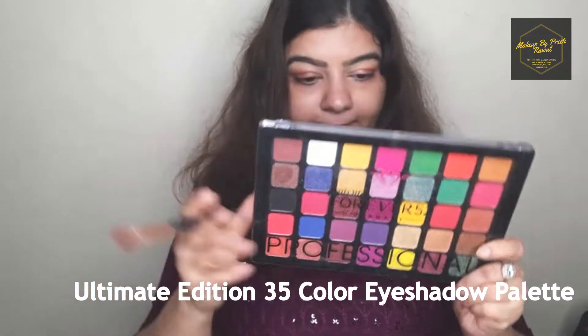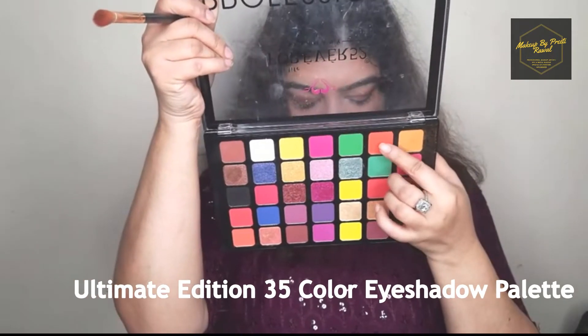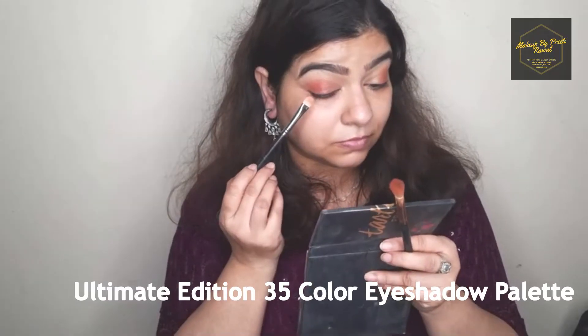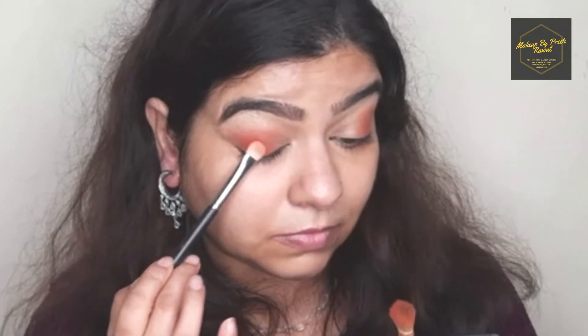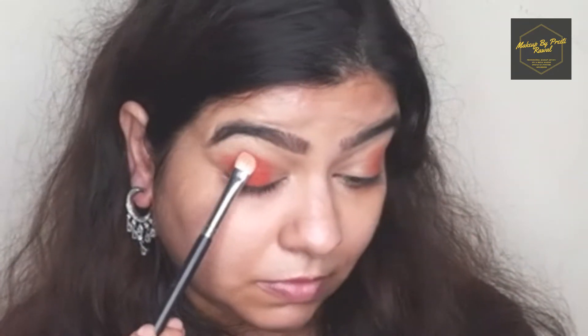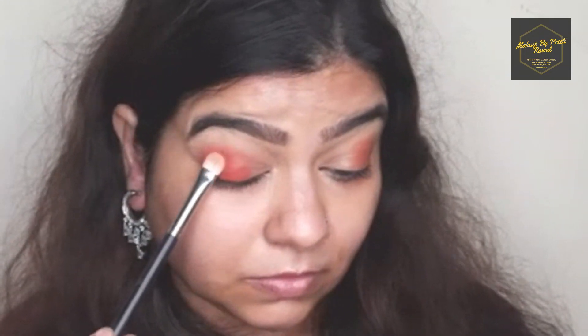Now I'm going to use an orange eyeshadow and apply it all over my eyelids using a flat brush. Just remember, here I'm only packing the eyeshadow — I'm not blending anything at this stage.